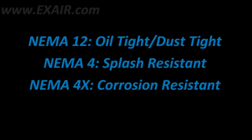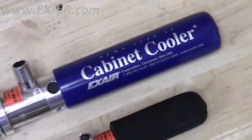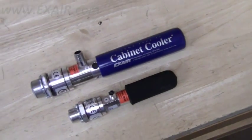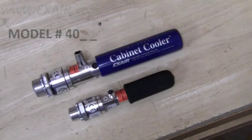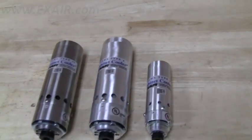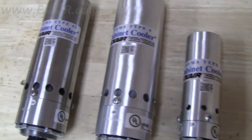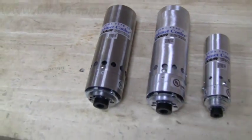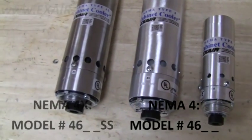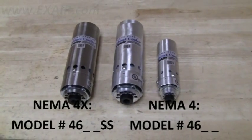Cabinet coolers are offered in different NEMA ratings. NEMA 12 units have slender bodies and are recognized by a black or blue sleeve. The first two digits of these cabinet coolers' part numbers will be 40. NEMA 4 and 4X units are larger around and have cylindrical metal bodies. The first two digits of these cabinet coolers' part numbers will be 46, and the NEMA 4X will have an SS suffix as it's made of stainless steel.